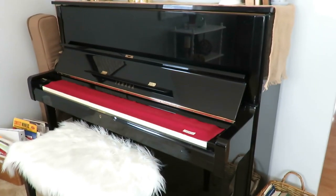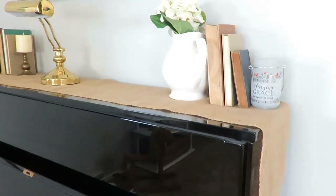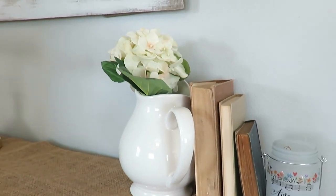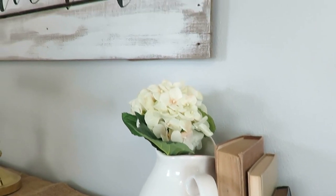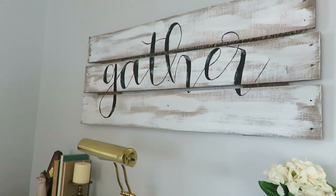Moving on — on my piano I have a hydrangea in this picture with vintage books. And this gather sign my brother and sister-in-law hand-made out of old barn wood. Isn't that amazing and beautiful? Thank you to them.